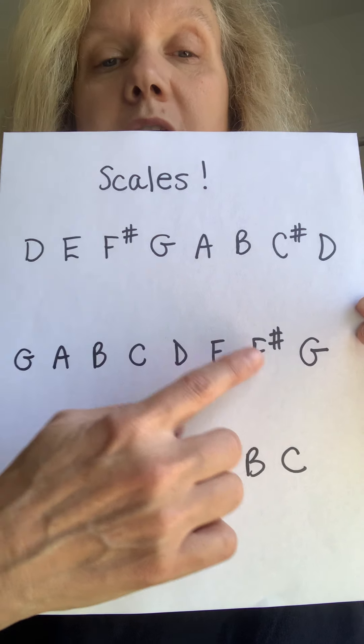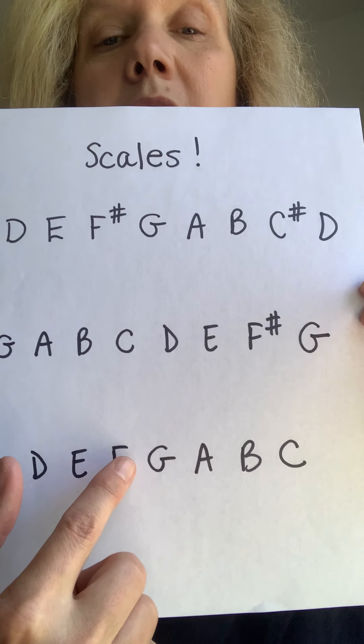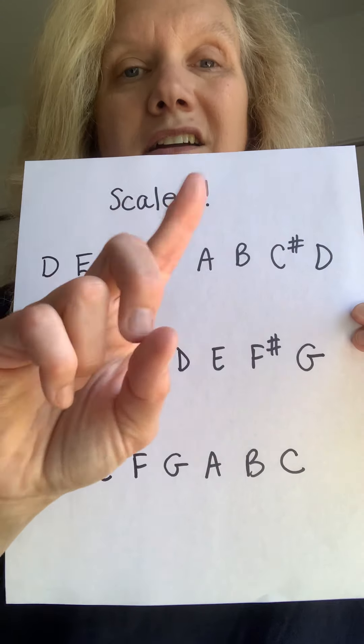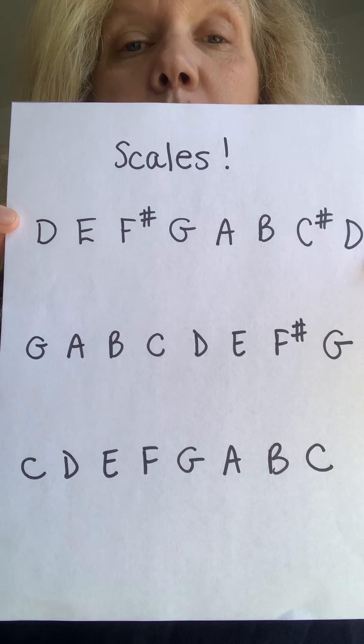If you notice, I wrote in when there was a sharp. So if I didn't write any sharps in, it means you have to play it F — not sharp — C — not sharp. So halfway between the tapes. Hopefully you copied this down by now. I'm going to put this on my stand and then I'm going to demonstrate them.